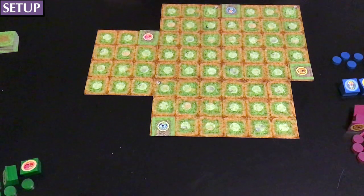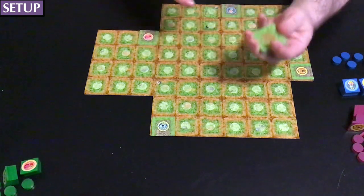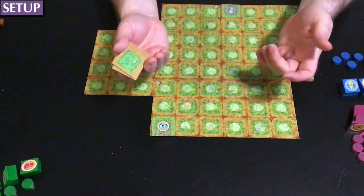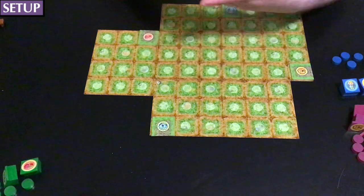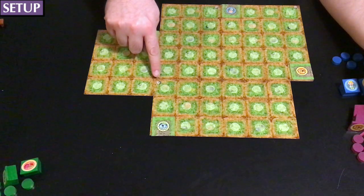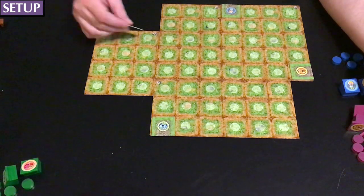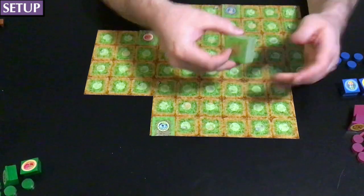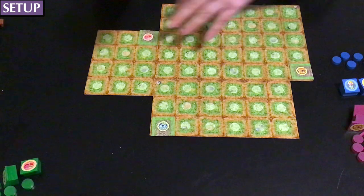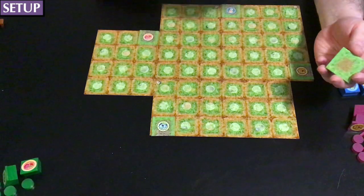Then you prepare the draw pile, which consists of two types of tiles. To figure out how many tiles to use, total up the numbers in the corners of all the boards. So here that's three plus four is seven, plus three is ten, plus two is twelve. The classic rules say you use that number of table tiles. However, if you don't have enough tiles depending on your board configuration, I'd use the standard edition rule of that number minus two.